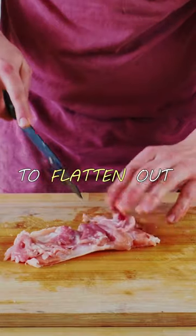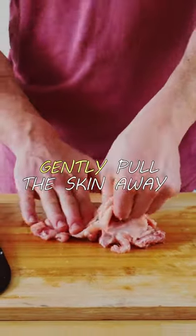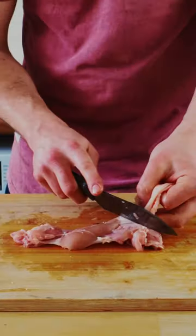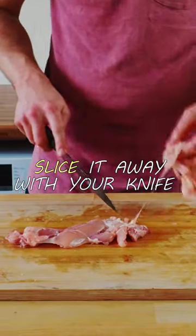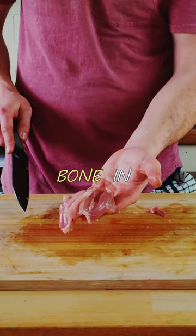Gently score the meat to flatten out any thicker parts to get an even cook. Flip the thigh over and gently pull the skin away. If it's stubborn, don't rip it off — just slice it away with your knife. And that's how to easily butcher skin-on bone-in chicken thighs.